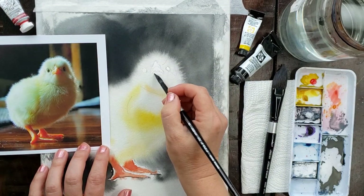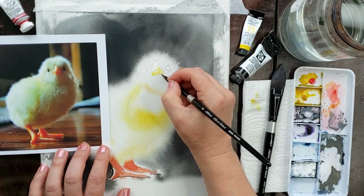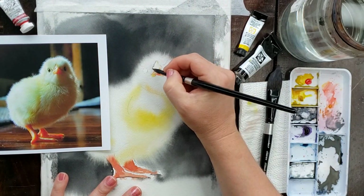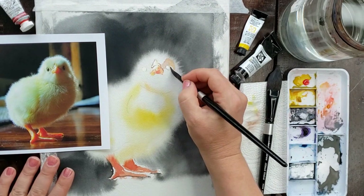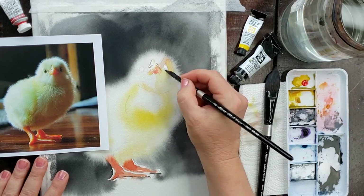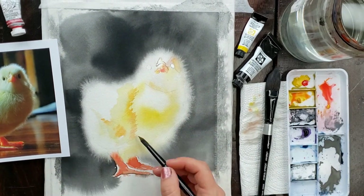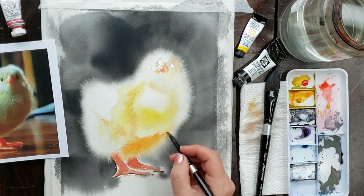Another key to the success of this technique is to use the right paint. So far I've not found any other paint that furs out like this — where you get those little strands of fur that actually look like little hairs going out into the background. The only paint I've found that does this is Lamp Black. You can get soft furry edges with other paints, but they won't fur out with those little strands going into the background.